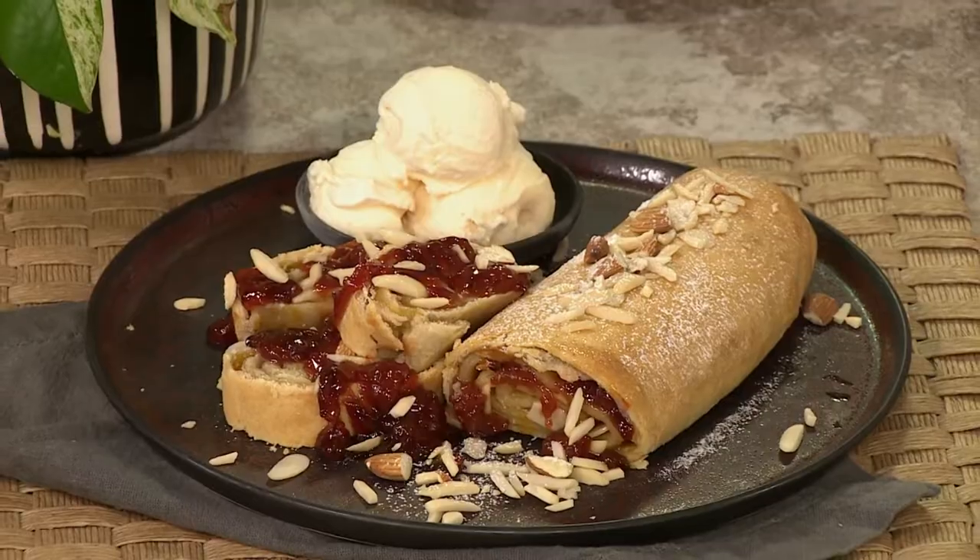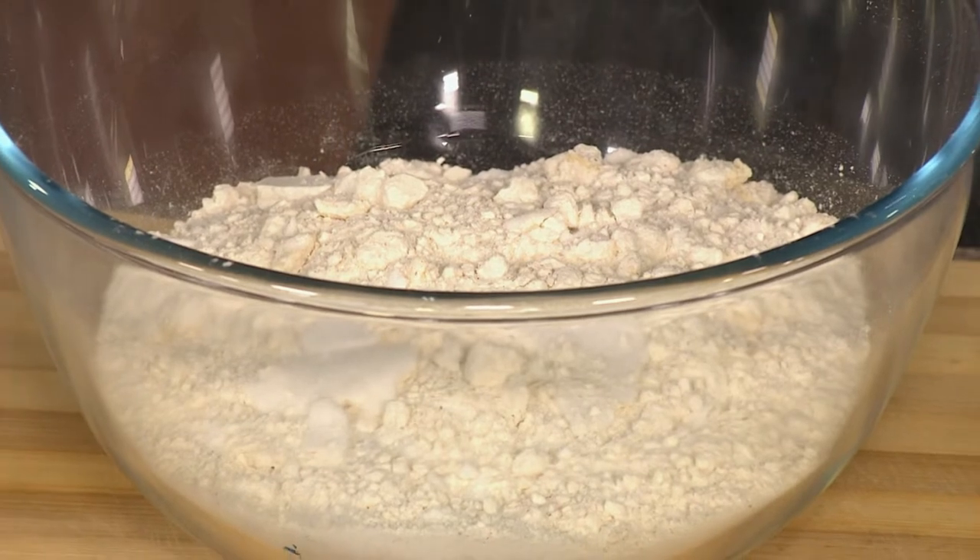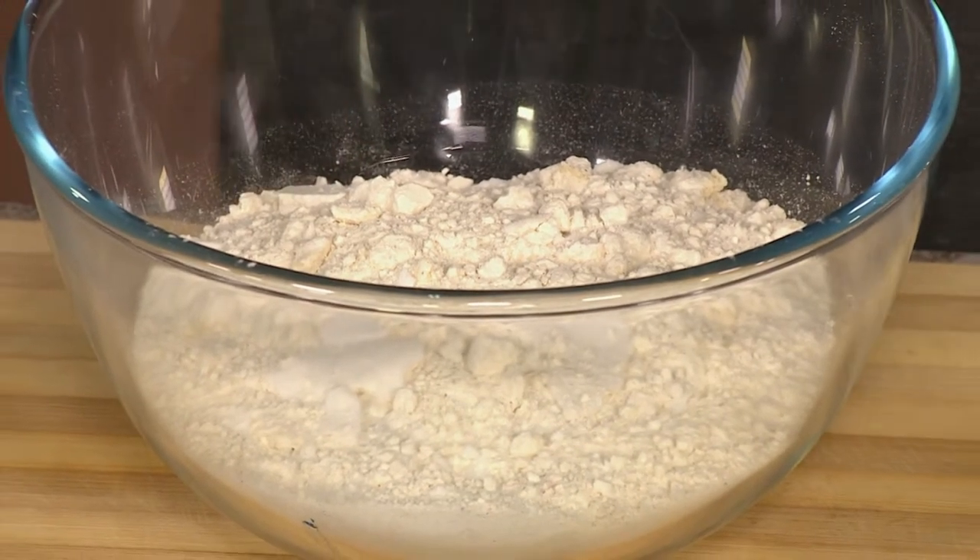Very easy. I'm going to start with the pastry over here. I've already put my flour in the bowl and I've added my cold butter — fingered it a little, put my fingers in there a little bit, to the consistency of breadcrumbs. Don't be too crazy about getting it even. Having those chunks of butter in there really gets a flaky pastry at the end of the day.